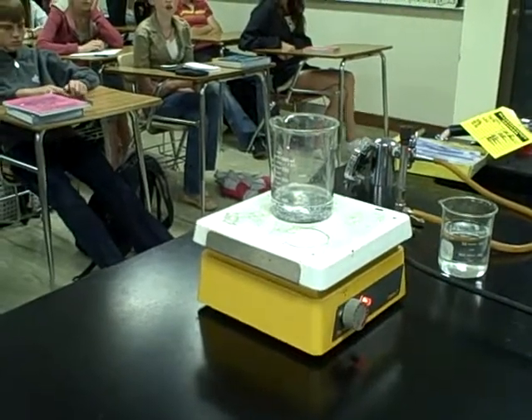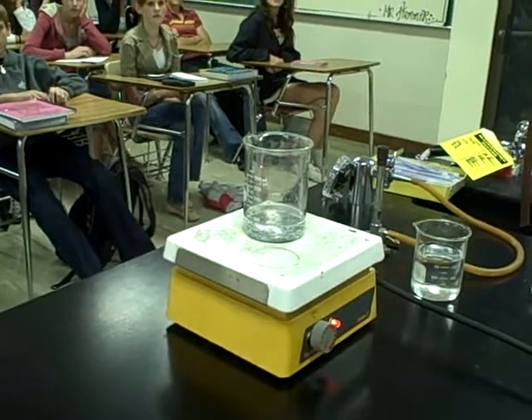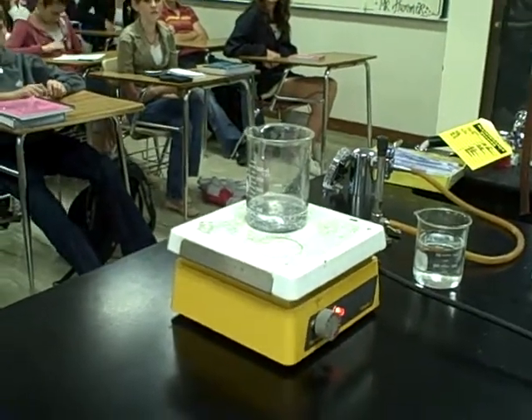All right. Today, I'm gonna do a little alchemy for you.